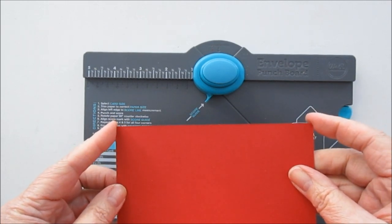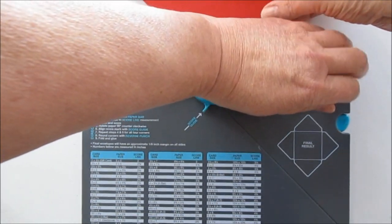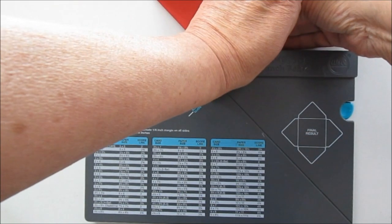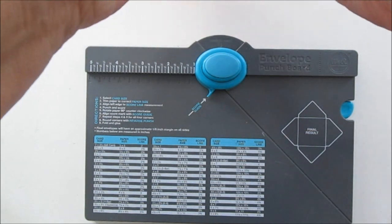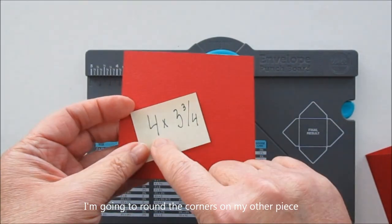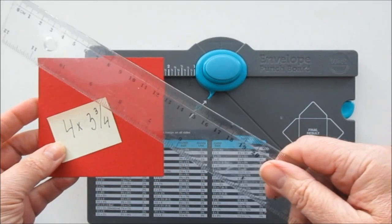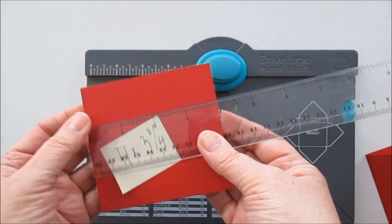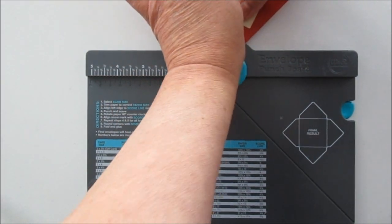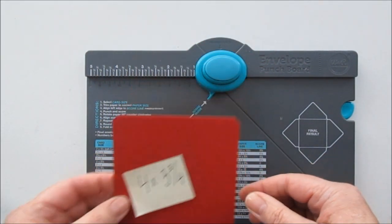Och så tycker jag det hade varit snyggt att ha de två också runda, så då gör vi det. Nu ser vi om jag kan trycka ovanifrån utan att stöta till kameran. Och så tar vi nästa. Det var det. När vi ändå håller på med cardstocken kan vi ta den som var fyra gånger tre och tre fjärdedelar. Om vi tar den sidan som är fyra och rundar de hörnen där.